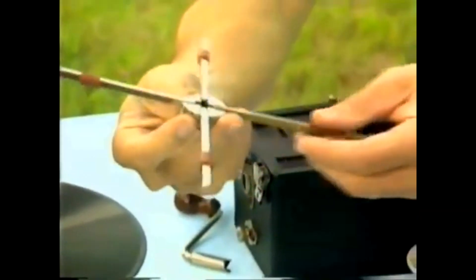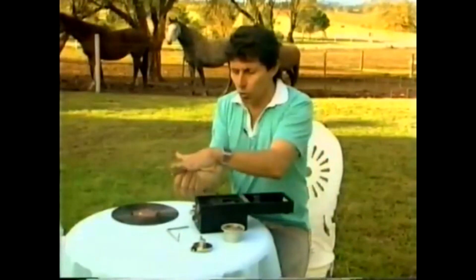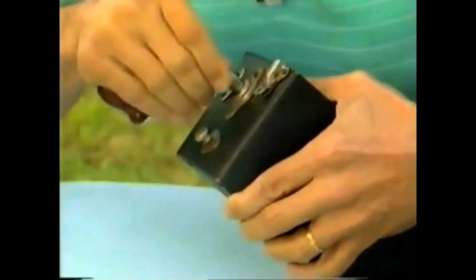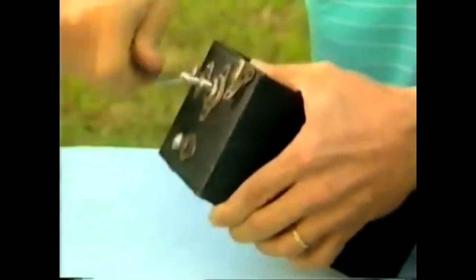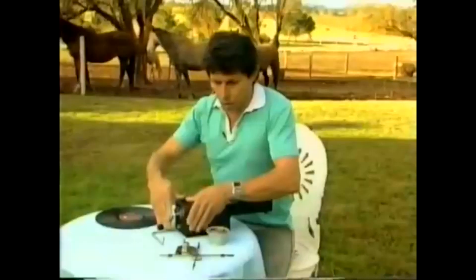Four metal rods hanging down, but when you turn it over that way they sit out at right angles to one another and it becomes a turntable to hold a record. Before we put that in position, however, we need to wind the motor. It has a clockwork motor that's going to turn the turntable. The handle goes in here and I wind it as much as I can until I feel the spring begin to tighten, and it certainly feels as if it's beginning to tighten now.